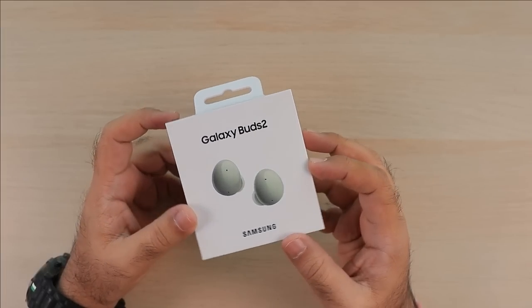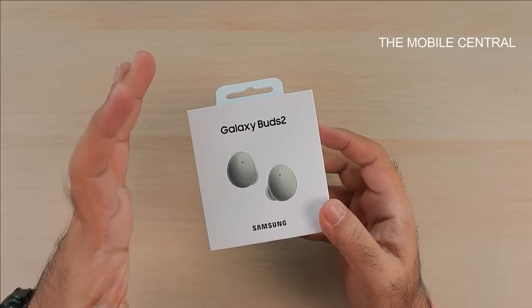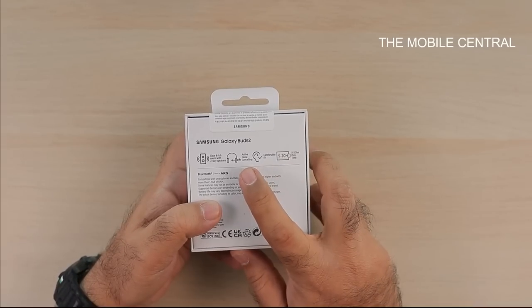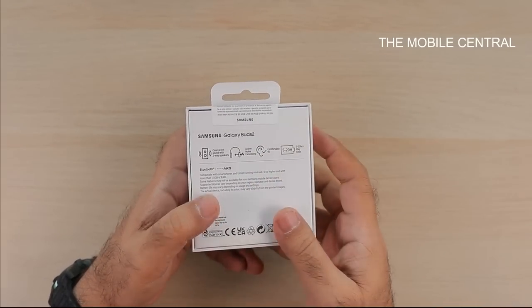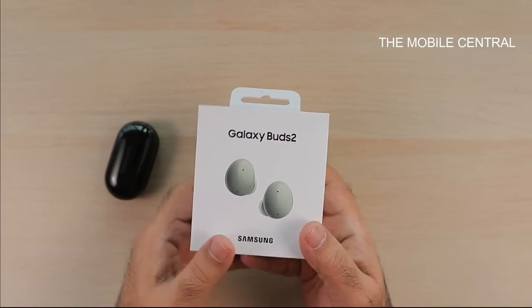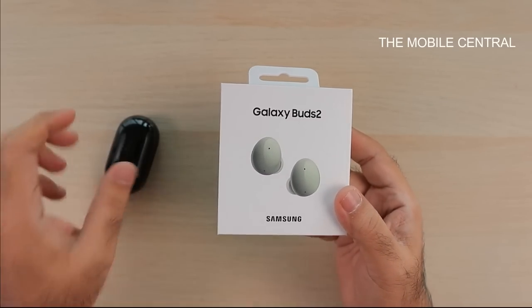These Buds 2 are the successor to the Galaxy Buds and Buds Plus, but they bring in the active noise cancellation from the Galaxy Buds Live and Buds Pro line. So they sit somewhere in between the Galaxy Buds Plus and the Galaxy Buds Pro and Buds Live.